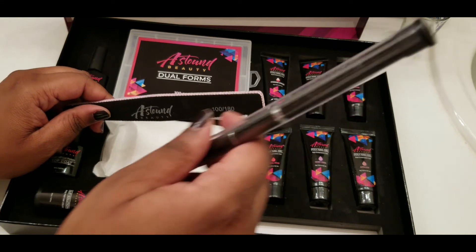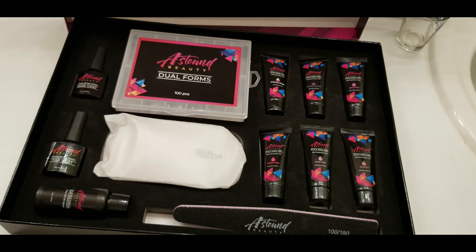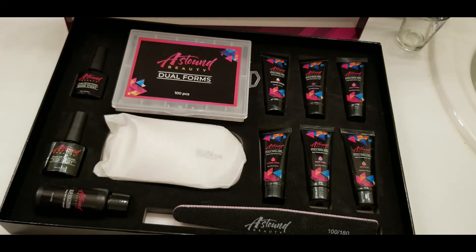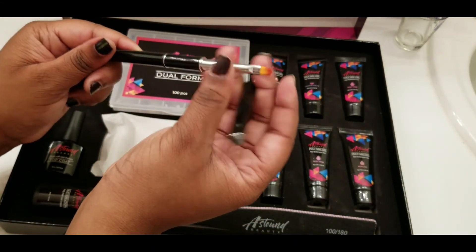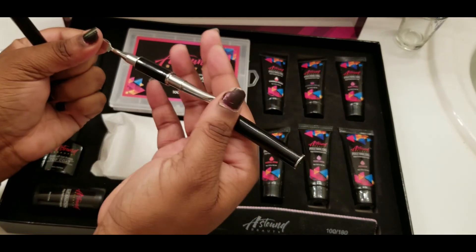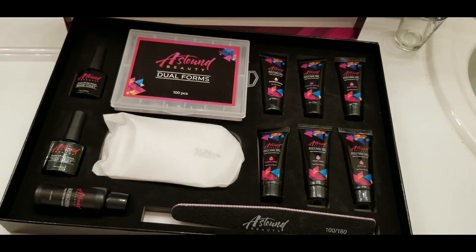This must be the slip solution — they included some slip solution, they included a file, 100 and 180 grit — this side is the 100, this side is the 180. Yes! Let me get this out — happy that they included one of these. Okay, this is the end with the brush, seems pretty okay. And then this end has the spatula — it's dual sided. Nothing special but it's nice to have that included.